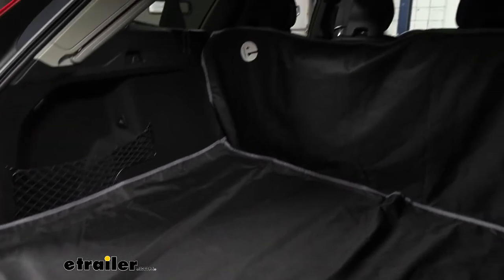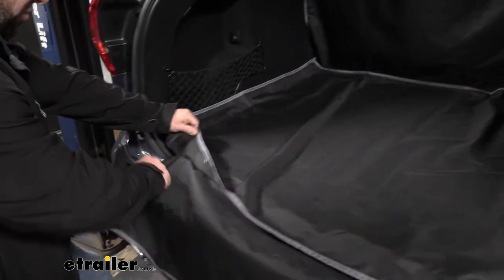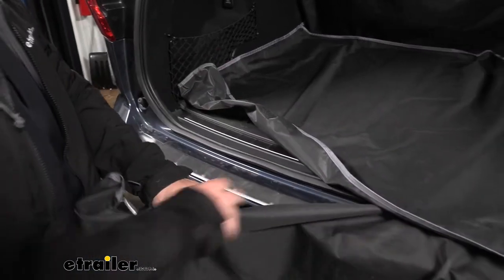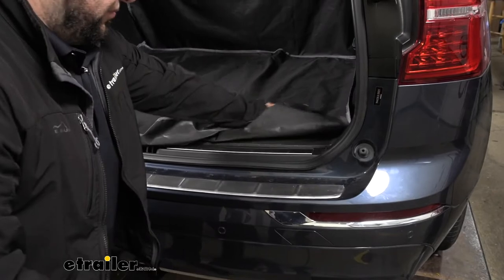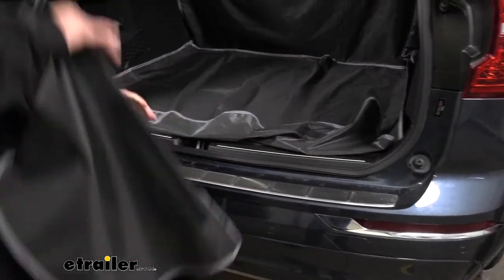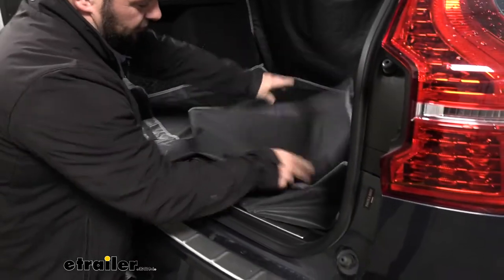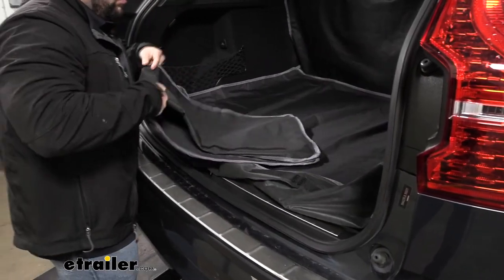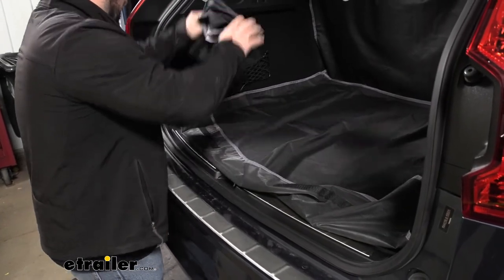It connects in three parts with hook and loop fasteners. When you're going down the road, you're probably not going to have this part hanging out, so you can just fold it up and shut the door and fold up the part that covers your bumper and set it aside.